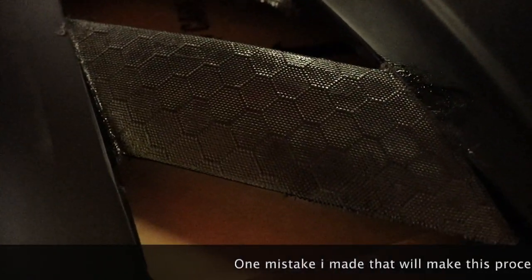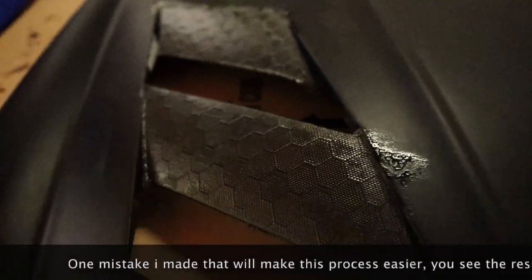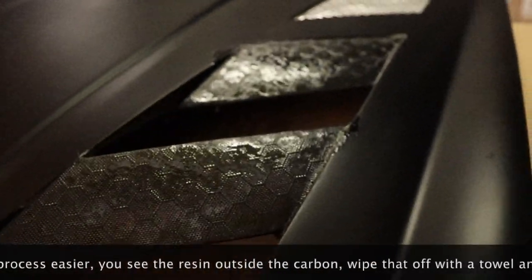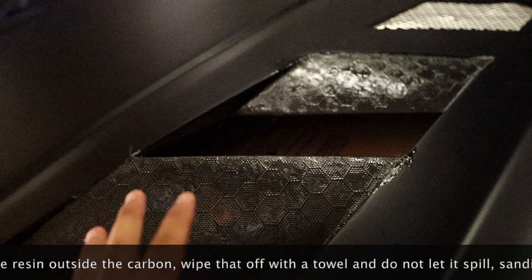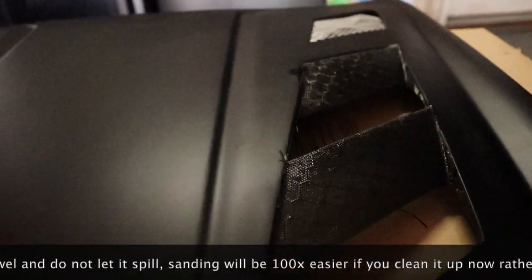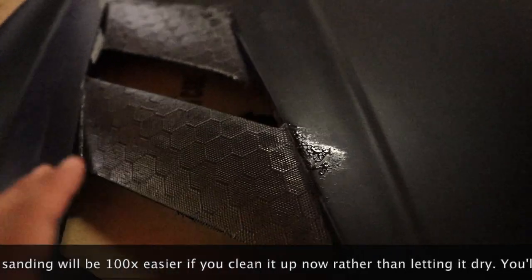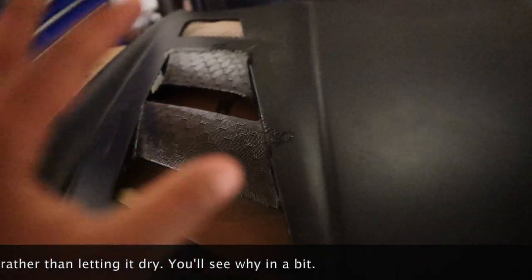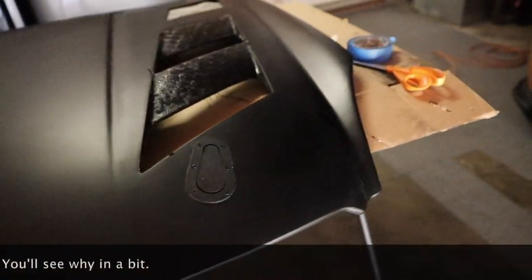Right now we're just letting it soak into the resin a little bit. Alright guys, we're done with the first layer. Right now it's basically just soaking the carbon and adding a super thin layer on top. Once it's a little tacky, maybe two to three hours from now, we're going to go ahead and add another coat of resin. That should be our solid first layer, giving us enough ground to start sanding.